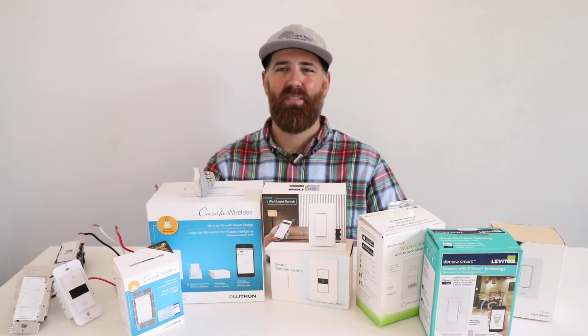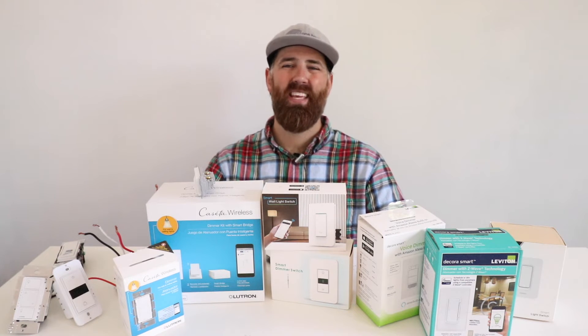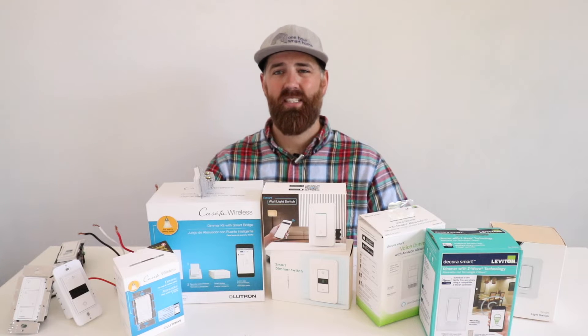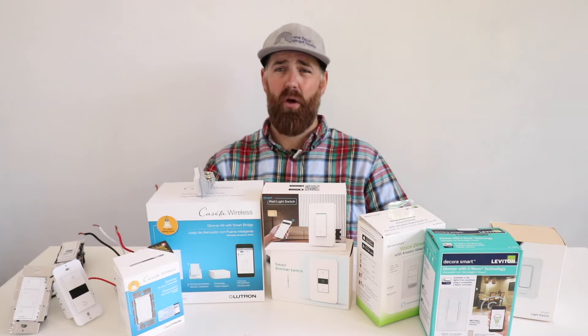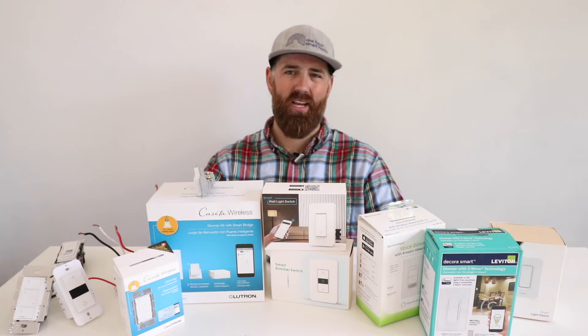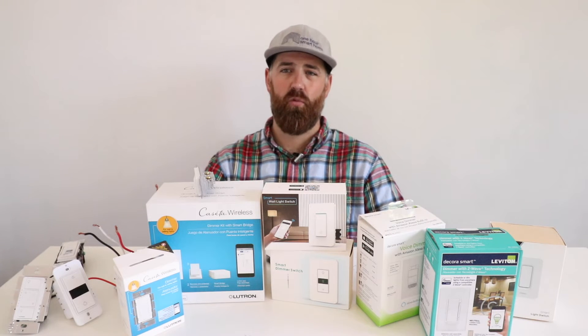The second thing to consider before getting a smart light switch is three-way compatibility. Three-way light switches are typically found at stairways where two light switches control the same light fixture or group of fixtures. Not every smart light switch needs to be three-way compatible, but in those locations where two switches control one fixture you'll need a three-way compatible smart light switch. The majority of large manufacturers do have at least one style of smart light switch that is three-way compatible — you just need to make sure you get the right one.